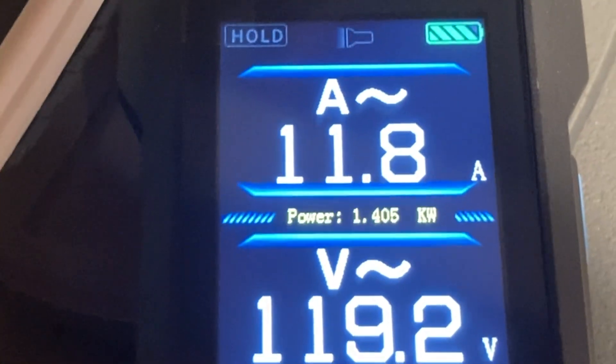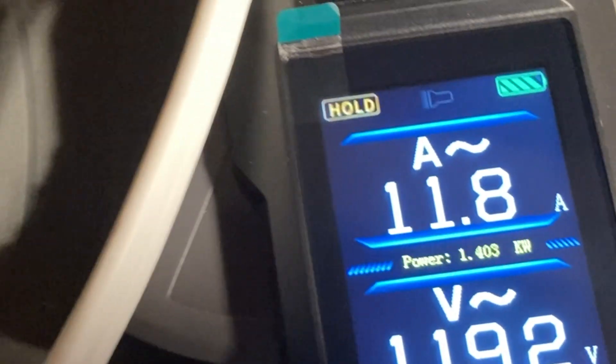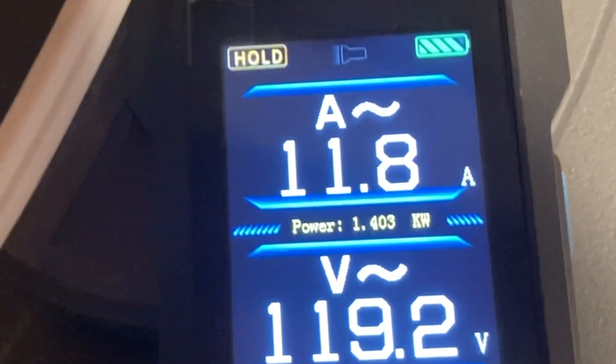Does the hold function actually work in this mode? Yes, okay — that should hold. Let me just go back to fan mode to cool the matrix — the heating grid — for a moment.